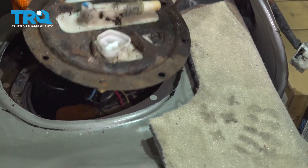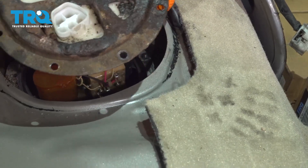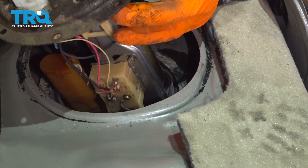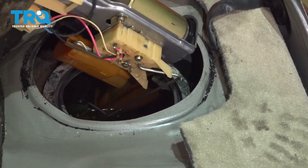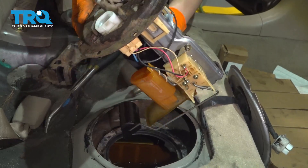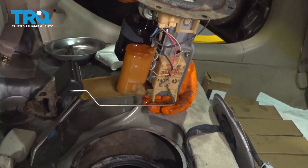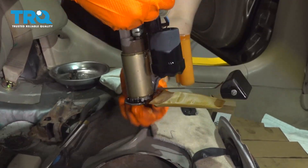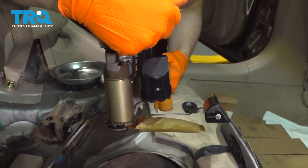Watch out when you're lifting it because it will have gas on it, so you don't want to spill it everywhere. Find the right position that it wants to be in to come right out. Watch out for this — you don't want to catch it and break it. Get it over a collection bucket and now we can replace the pump, which is right here.